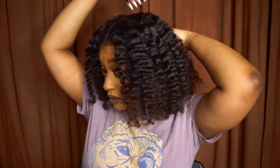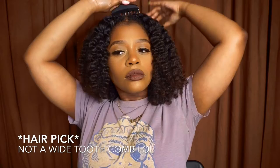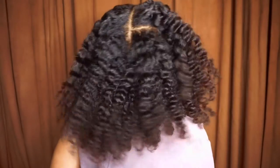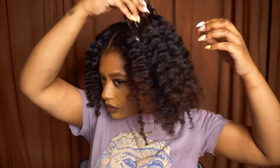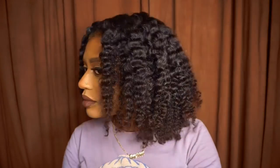I'm taking a wide-tooth comb and fluffing out the back of my hair just to try to get rid of that part that was down the middle. I didn't want to do too much again because I didn't want to add too much frizz, but you can go ahead and fluff it out a bit to make it bigger if you want to.